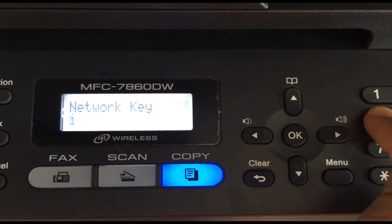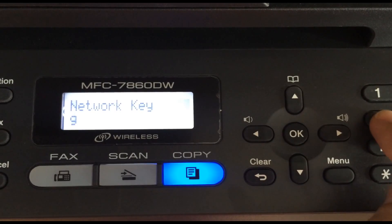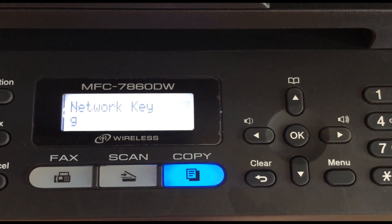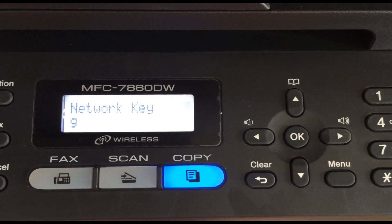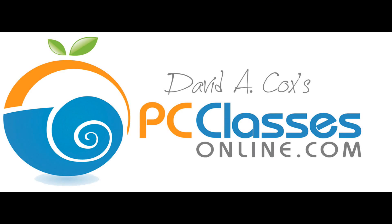Hit the number 4 over and over again — if you look at the screen it goes from lowercase to uppercase and then eventually indicates the number as well, so all of those items are there. If you have symbols in your network password, you can use the little star key or the pound symbol to go through those options. Once you've done that, the rest is all done from the computer. So let's go back to the computer side.